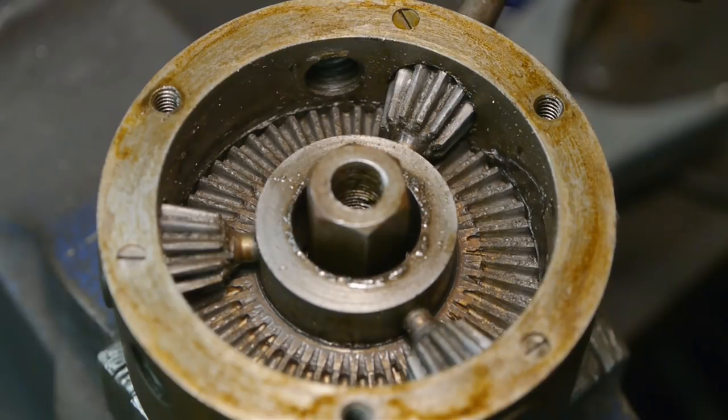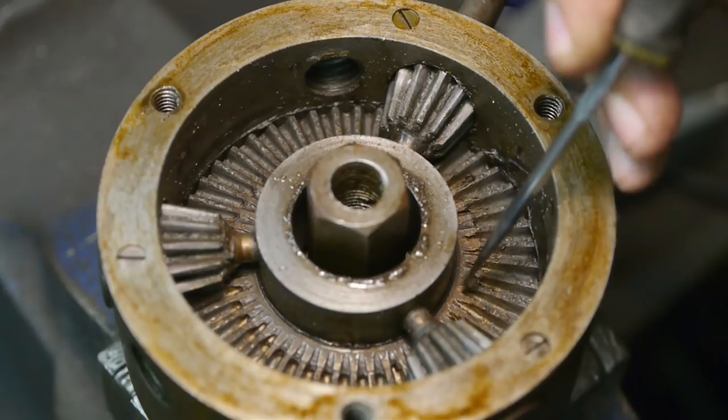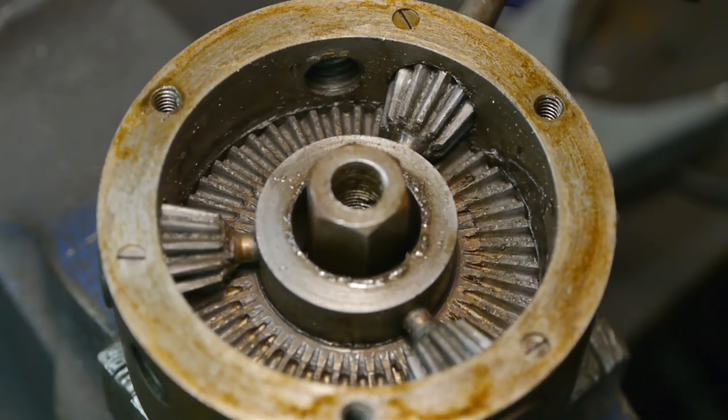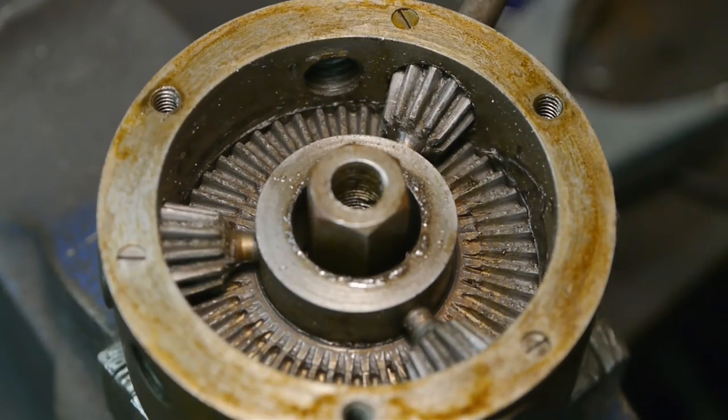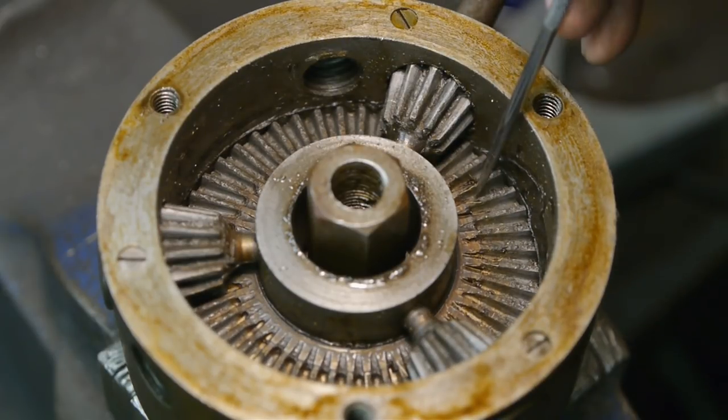There's some dried up grease, but that can happen. If it came with the lathe, it could be 80 years old, maybe 90 — but I doubt that.